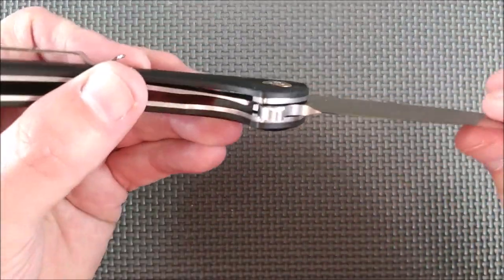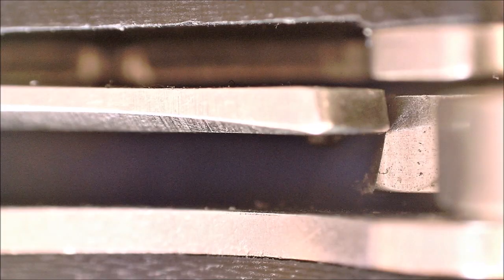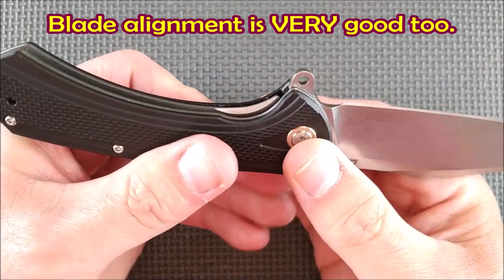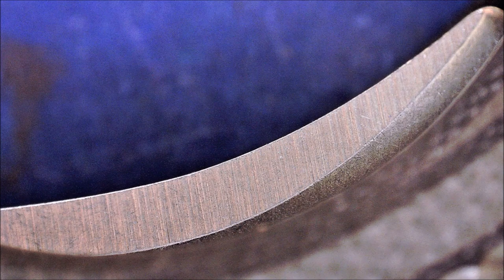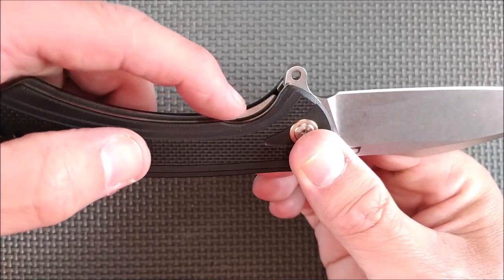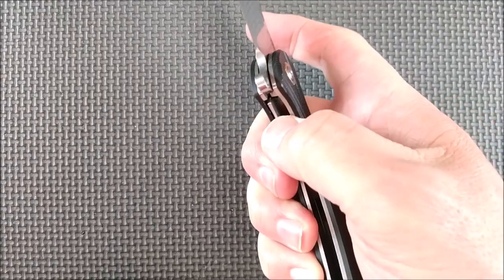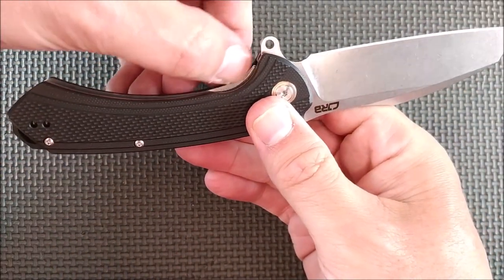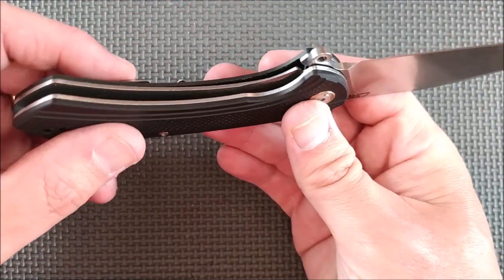Before I go onto the handle — the lockup. The lockup is very good on this knife. No blade play, side to side, up and down — nice and solid. The lock arm release: there's enough lock arm showing that it's easy to get your thumb in there and disengage the lock. I like how it's chamfered on there. Good job — it doesn't really need extra jimping. It works well.